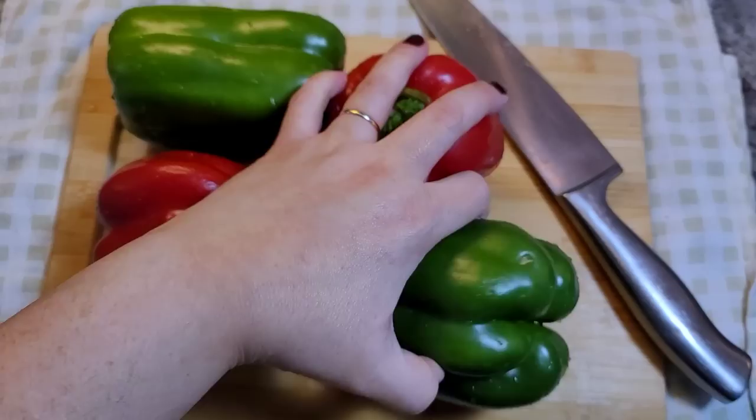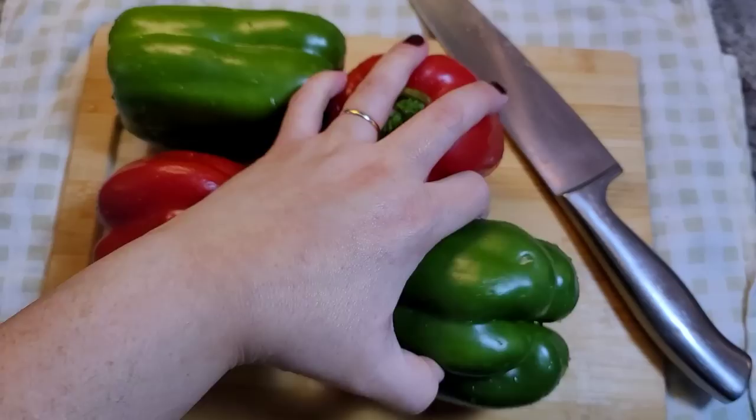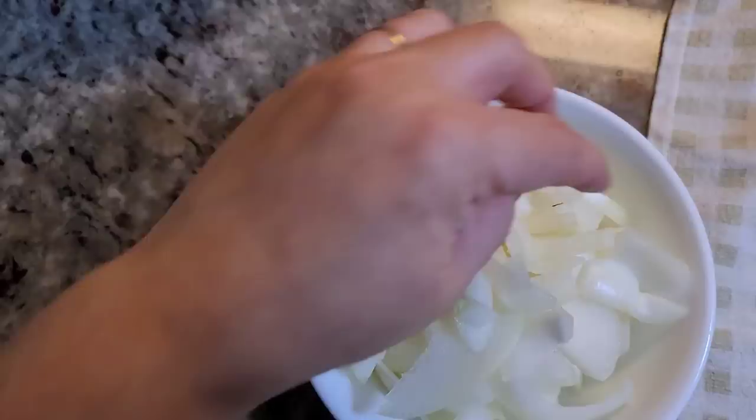Here I have four bell peppers — just what I have. I'm going to cut these in half and remove the stem and seeds. This one is kind of large and long, so I might cut it into quarters. I've already sliced my onion — one large onion. You can chop, dice, or slice however you want.